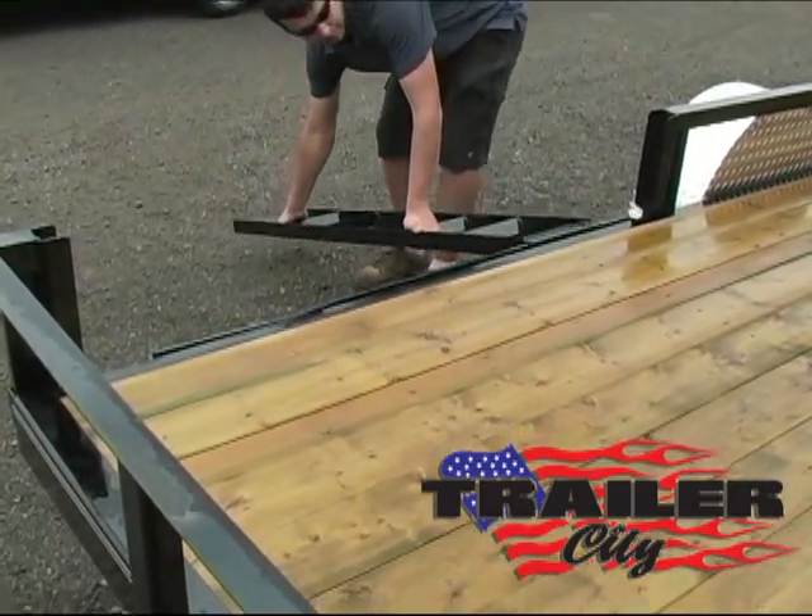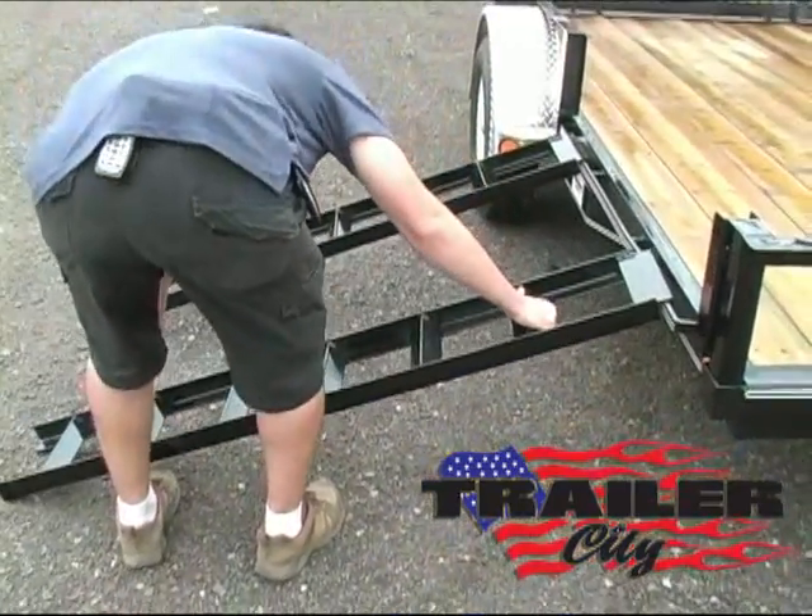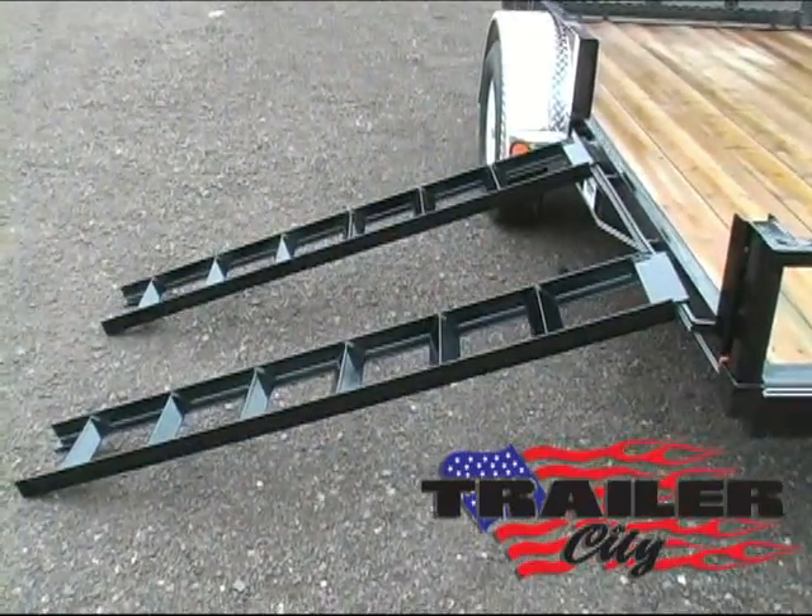This way you can forward load and unload. With removable rails, you can also forklift material on the front part of the trailer.